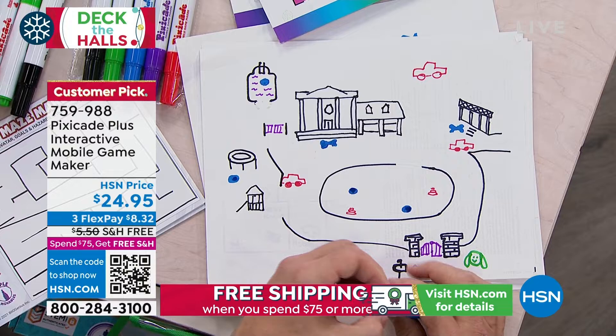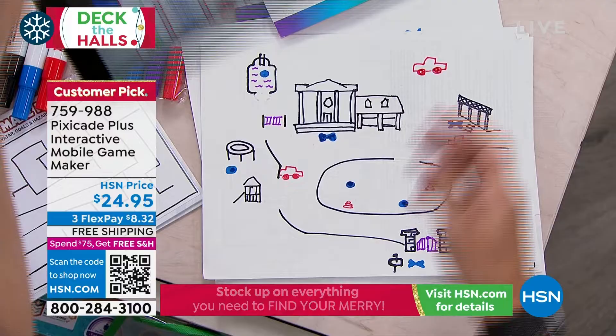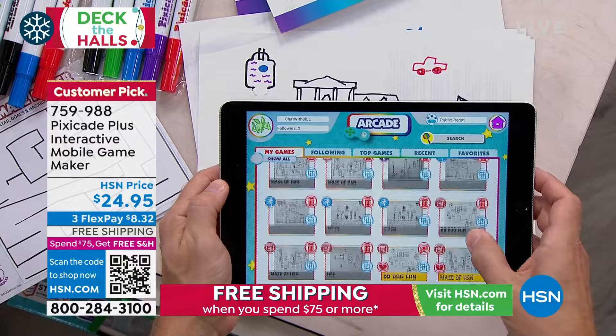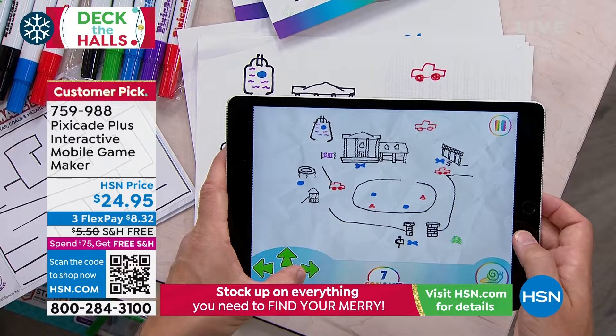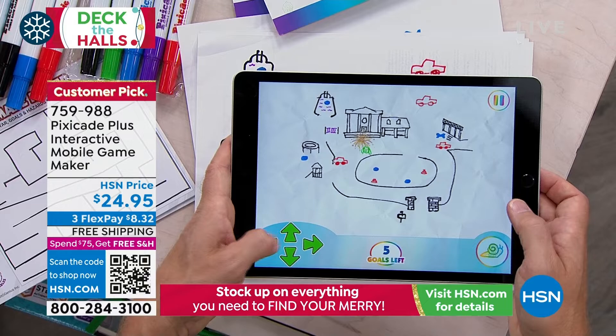We're recommending this for ages six and older with a little help. If you read the reviews on our website, you'll love it. It's an expiring price — the price does expire tonight at midnight. Any of the devices will work. Many of us know about STEM and how important it is, but this is STEM plus art plus gaming.